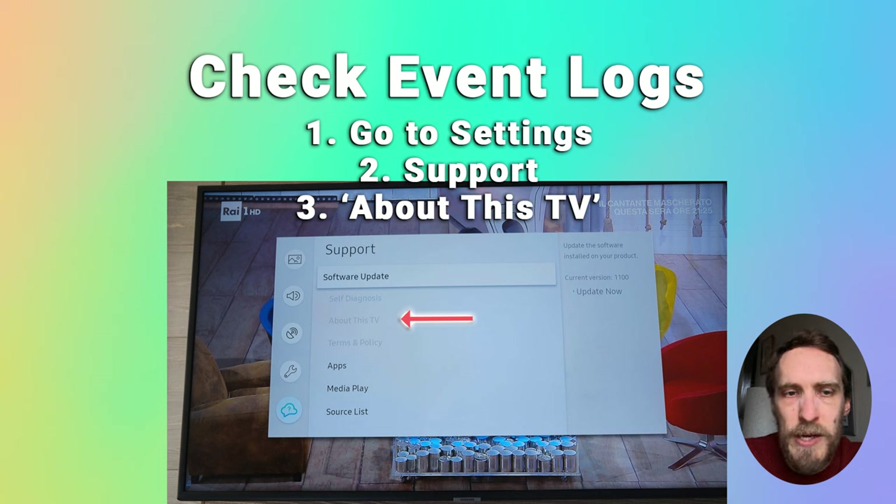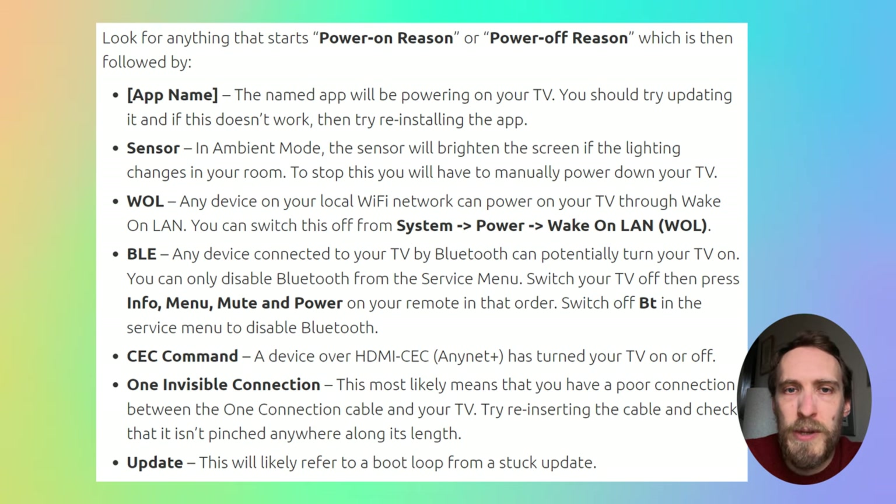When you go to About This TV, click Event Logs and look for anything that starts with Power On Reason or Power Off Reason. If you see something with 'Update' in it, your TV has likely got stuck in a boot loop caused by a failed update. In that case, try plugging your TV into an Ethernet cable connected to your router so it can fully download the update. You could also try factory resetting your TV if it stays on long enough — go to Settings, General and Privacy, and Reset. The default PIN is four zeros.